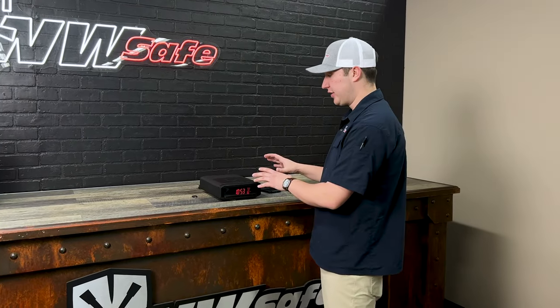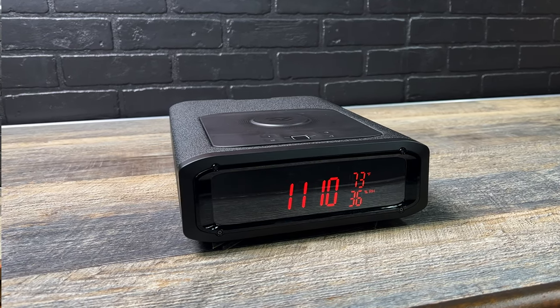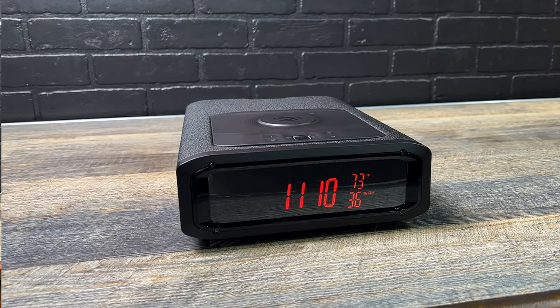Today we're taking a peek at the Vault-Tec DS2i. Starting on the outside of the safe, it comes with an LCD screen that will display the time as well as the temperature and the humidity.